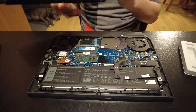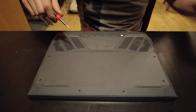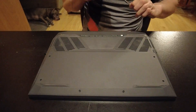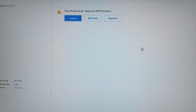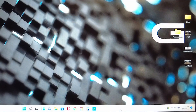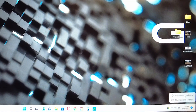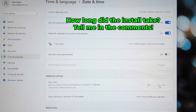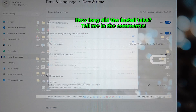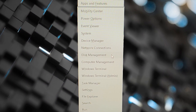When you power back on, the system may say 'time of day not set — please run setup.' Just click Continue to get into Windows. In the bottom right of the screen, right-click the date and time, click 'Adjust date and time,' then click 'Sync now.' You're now updated and correct. Press Windows + X and go to Disk Management.